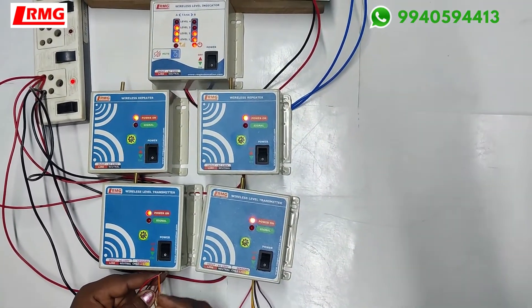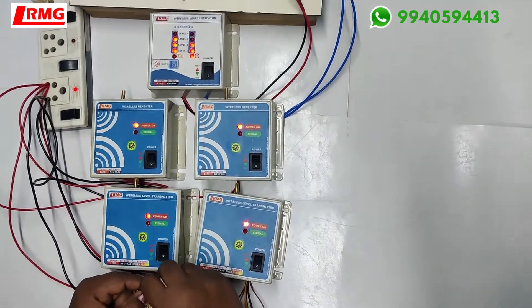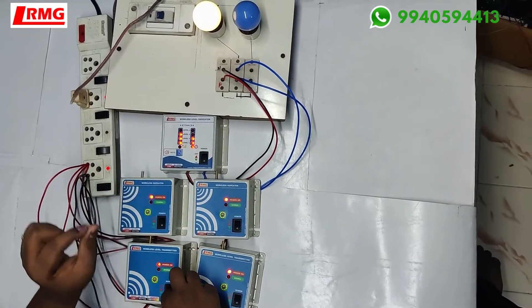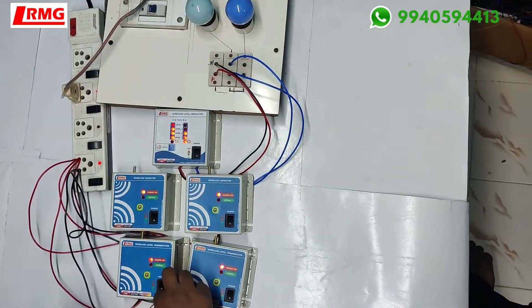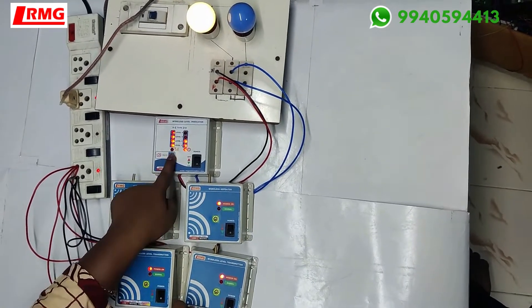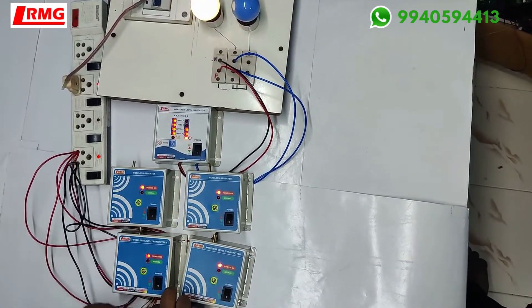Now I am just going to join the top sensor of tank A, where you will be able to see the relay opens for three seconds and then becomes normally closed again. So the motor has stopped. You also have a mute button to acknowledge this.